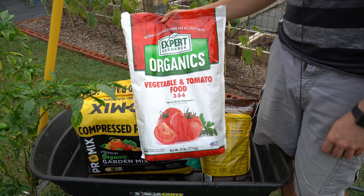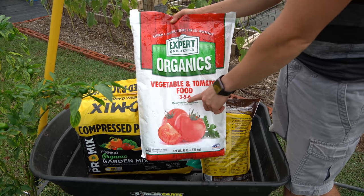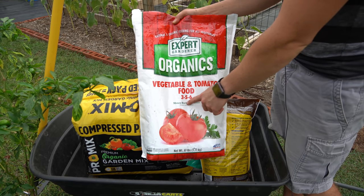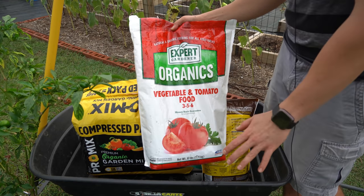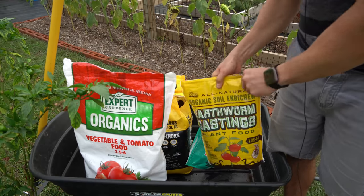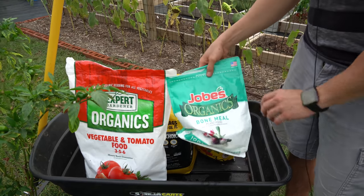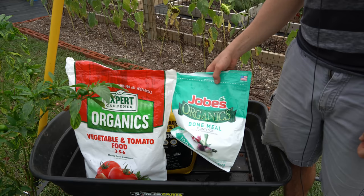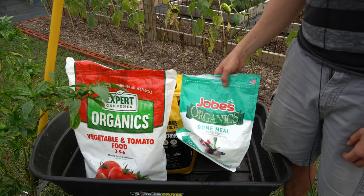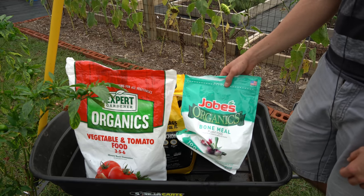We're also going to mix in an organic fertilizer — I have the Walmart organic brand, a 3-5-6. You can use anything close to a 5-5-5 as long as the numbers are low and close together, like a 4-4-4 or 5-4-3. Avoid something like a 20-0-12. We're also adding worm castings. One thing I strongly suggest is organic bone meal, because it is a dense source of calcium and phosphorus, which aids in root development. That's important since this plant will need to recover from transplant shock and regrow its roots in its new container home.